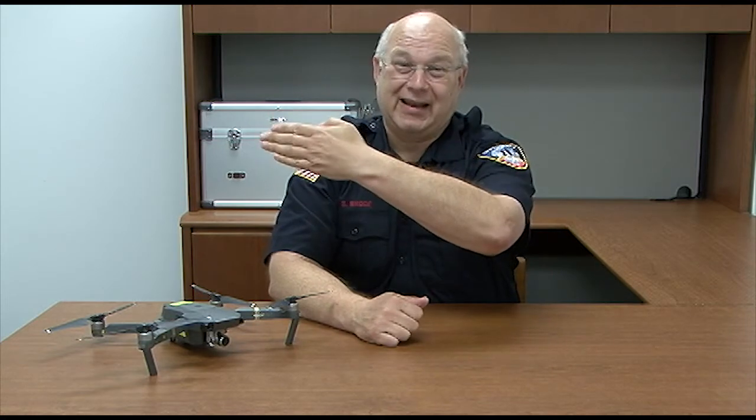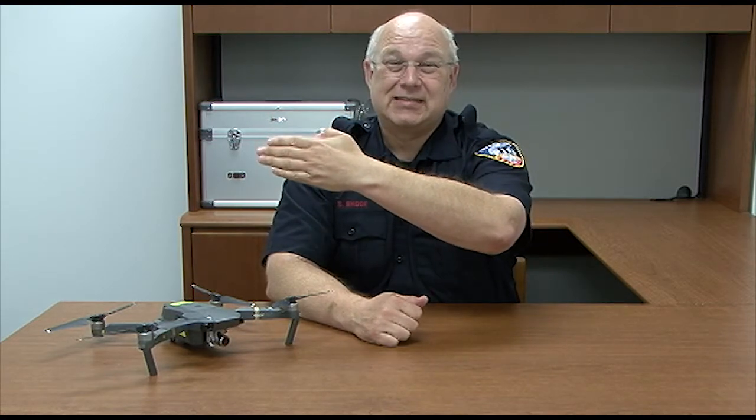The best thing for a visual observer to do, if they see something they want to point out to the pilot — for example, something is 10 degrees off course, 15 degrees, or it's at our three o'clock — the best thing I always recommend is holding your arm up and pointing at it until the pilot recognizes exactly what you're talking about. The simpler, the better.